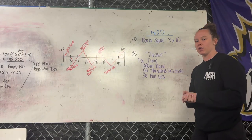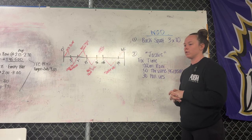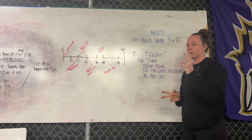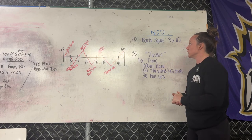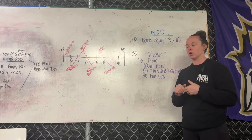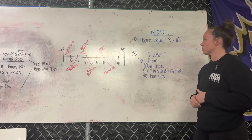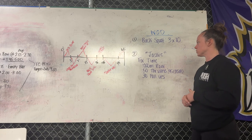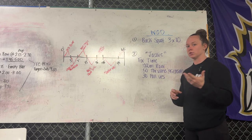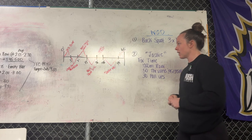What's up guys, Shannon McGuire, Push 511. This is lesson plan number five, coach development homework, which is lesson plan number two. What I've chosen is our option for a two-part workout: a strength piece into a benchmark, which is Jackie. We've got a three-by-ten back squat into a workout that is for time with a thousand meter row, 50 thrusters, and 30 pull-ups.